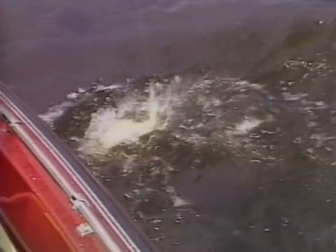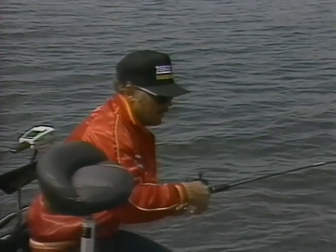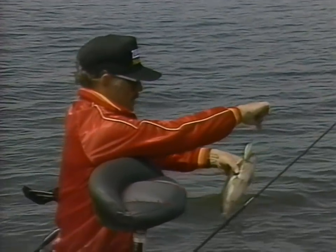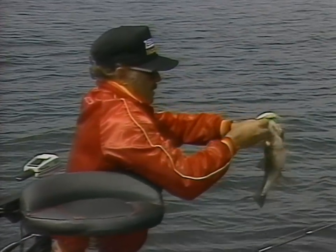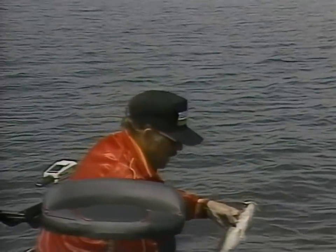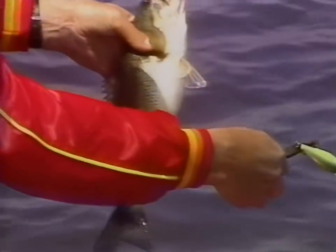That bass hit close to the boat — that's what you have to be ready for when you're crankbaiting. You never know when one's going to hit, maybe at the end of a cast or right up close to the boat like this fellow hit. It's a nice fish. Now back to the needle nose pliers to see if we can get him out.